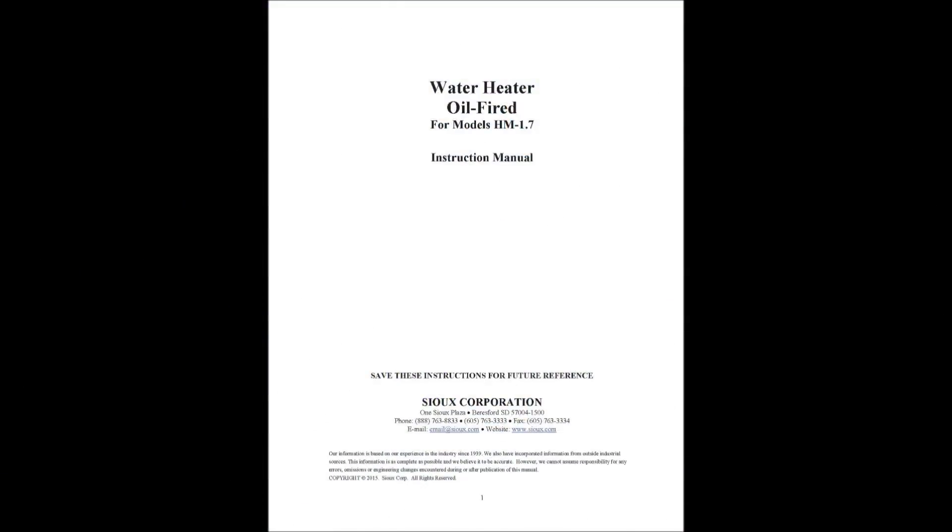Consult the Sioux product manual for additional recommendations regarding machine placement, setup connections, operation, shutdown, and freeze protection.